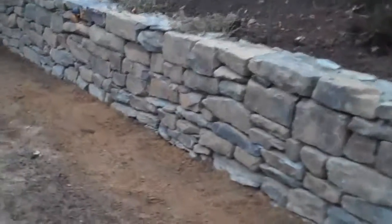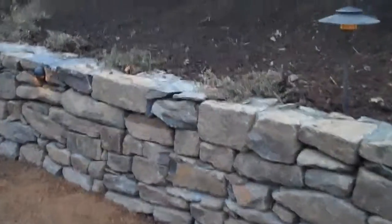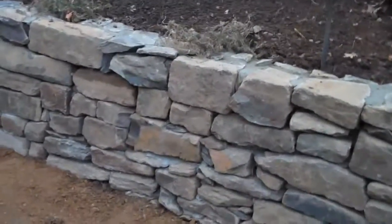The next thing we're going to do is actually come back at night when these lights are on and show you the wall at night — to show you how great it looks with the lights behind the wall and in the wall. It's really going to add a nice touch to it.